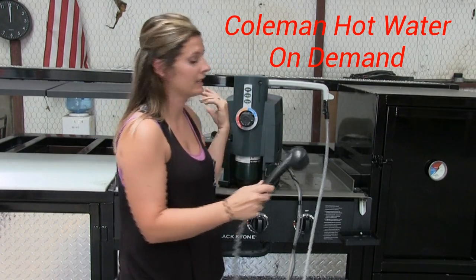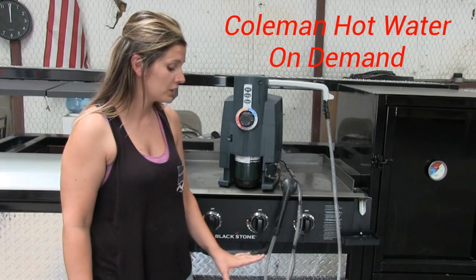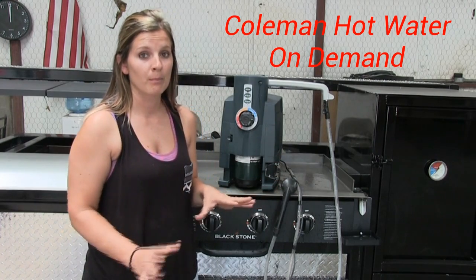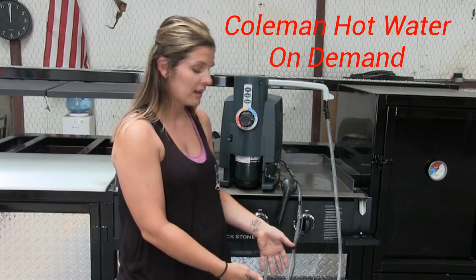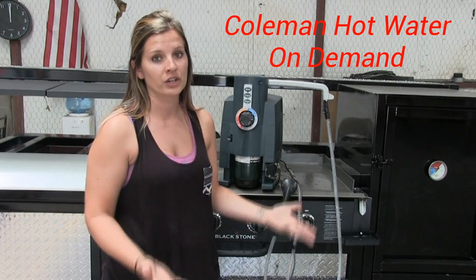It also comes with a five gallon clean water reserve, which is another reason why we recommend this model — the health department wants you to have 15% more gray water area than clean water. So with this five gallon reserve, you can refill it on site. What you can do is drain your gray water tank, refill this, and then you're good to go.